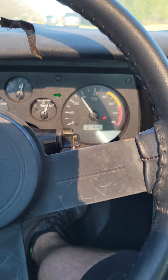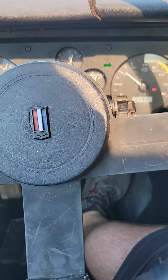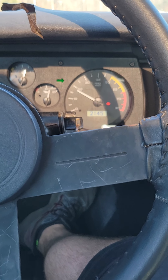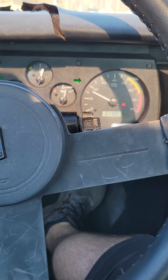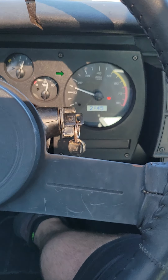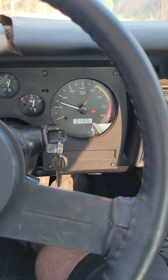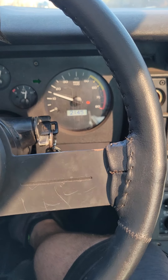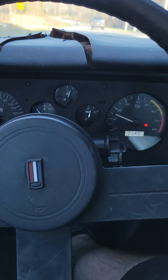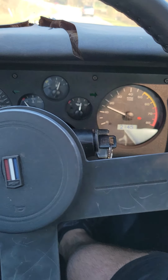I will definitely post some videos of it on the dyno. It's going to be a bad mama jamma — whoever gets this needs to put a drag radial on it. It's going to be squirrely at wide-open throttle. I'm definitely a 6L80 fan. Alright guys, thanks for watching. Subscribe — I'm trying to get a channel going. I could drive around and talk to you guys for hours, all I do is tune. Give me a subscribe and a like please.